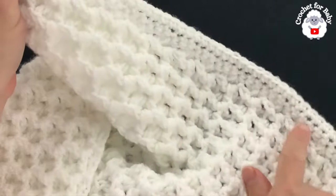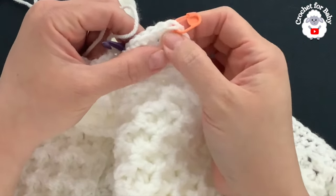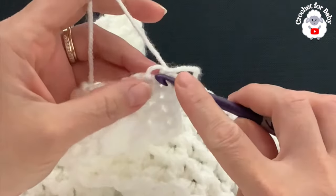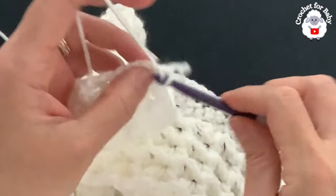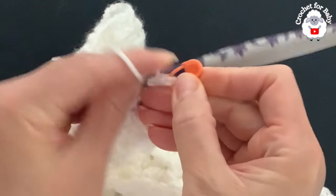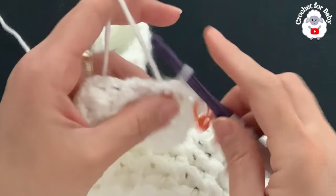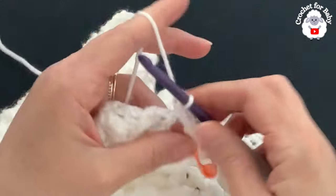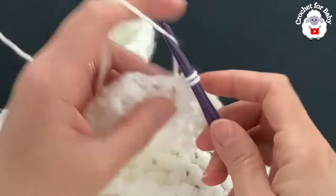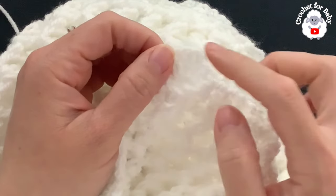At the bottom I have 120 single crochets after the first corner's three stitches. Into the last stitch at the second corner make three single crochets; place a stitch marker on the center stitch. Continue up the second side making single crochets — same as the first side — using one or two single crochets depending on the stitch type, and making sure to match the stitch count of the first side.